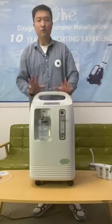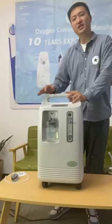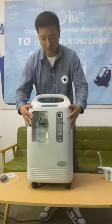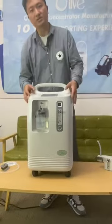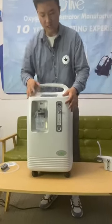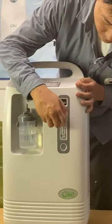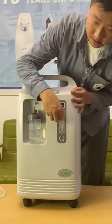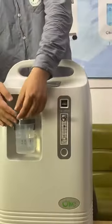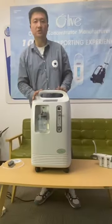This is our OLV-10NAS oxygen concentrator. This is only available in our single flow option. When you turn it on, you can see one flow meter. You can adjust the flow from 0 to 10 liters, and there is one humidifier bottle. Once you connect your nasal cannula, you can start using the oxygen concentrator.